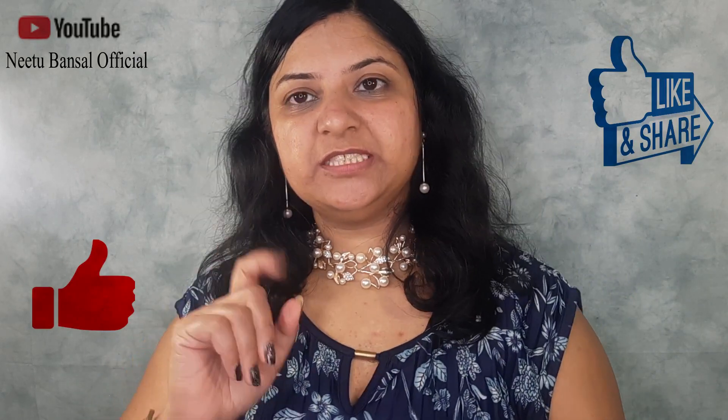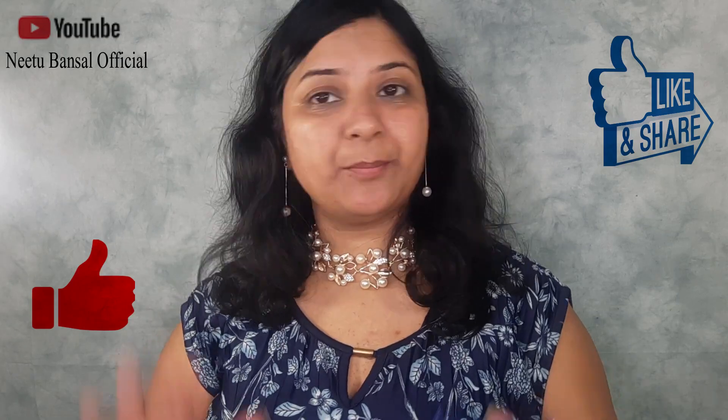That's it about today's video. I hope that you liked it, and if you did then give this video a big thumbs up and share it with your friends and family. Thank you so much for watching — till next time, bye!